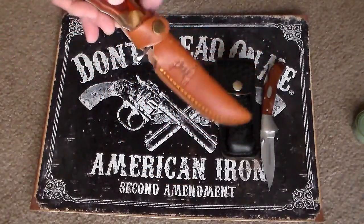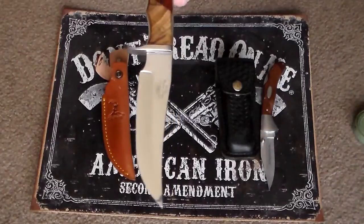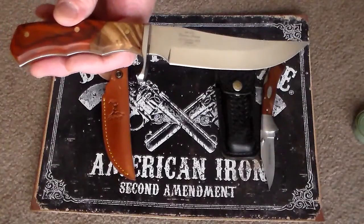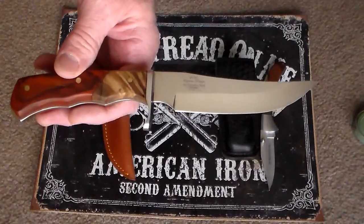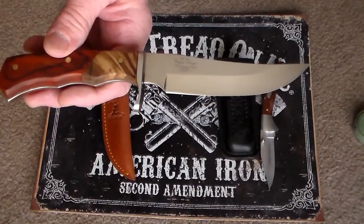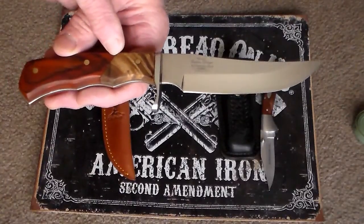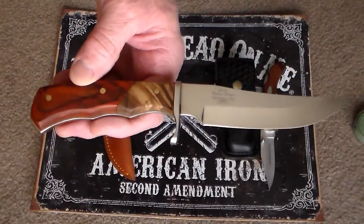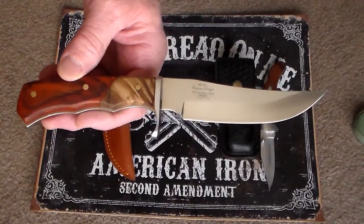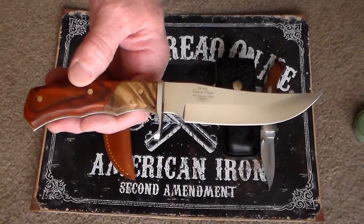This is a fixed blade, and right off the bat when I first saw it, I knew I liked it a lot. It's a real sturdy blade. The overall length is 9 and a half inches, and the blade itself is 4 inches. It's the Elkridge Hunter model ER-085 — 440 stainless blade with a full tang. The handle is a mixed tone with burl wood and cocobolo. I don't know which color is which, so if anybody knows anything about those woods, please let me know so I'm more informed.